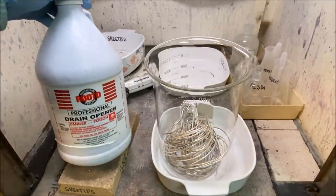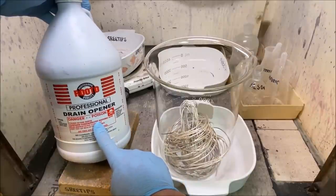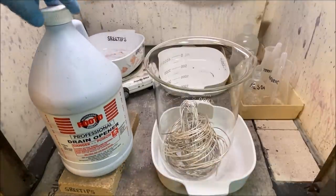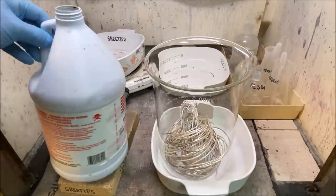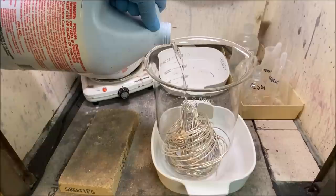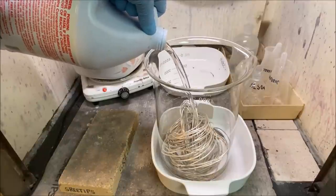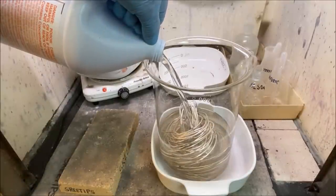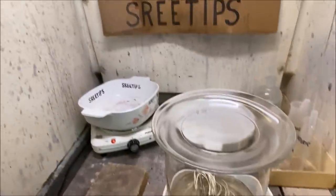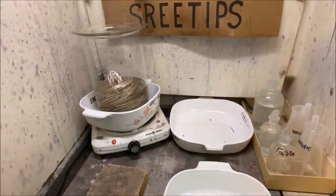What we have here is Ruto Professional Drain Opener — it's concentrated sulfuric acid, 93 percent. I bought this at Ace Hardware for $26 a gallon jug. I'm going to add that to the silver now, pouring it in carefully — the silver is still hot from burning. We'll cover this up, set it up on the heat, and start heating this up to see if we can get the silver and copper to dissolve.